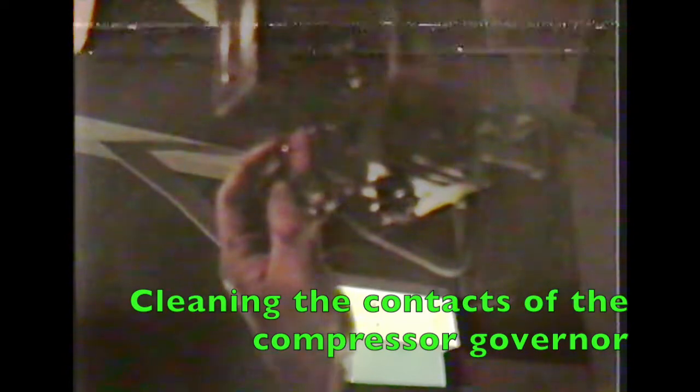It's a condition of the governor's tips. You can use the contact to burn and then give them a clean up. What are you using, Peter? A bit of fine emery. Just fine emery. Another compressor.